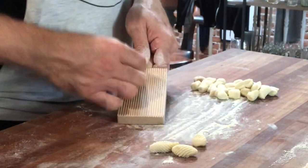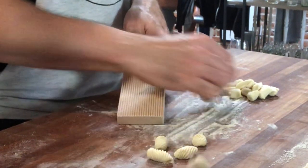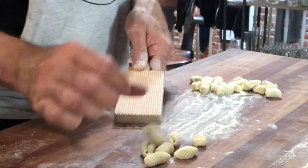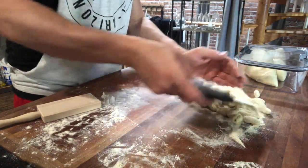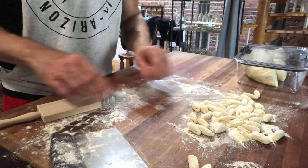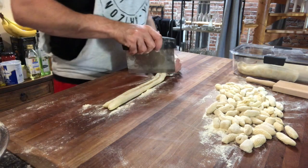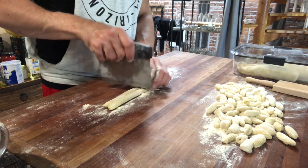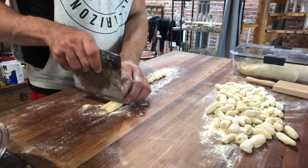When rolling, apply a little bit of pressure - nothing crazy, but enough to get the grooves in as you roll it down, then just allow it to fall naturally off the board. The pressure you apply is going to be based on the amount of moisture in your cavatelli - if it's super soft, use less pressure. Do a light dusting of semolina or flour to keep them from sticking together. This is important because with the higher ricotta content, they will start to stick, so don't waste all your work - keep them nicely coated.